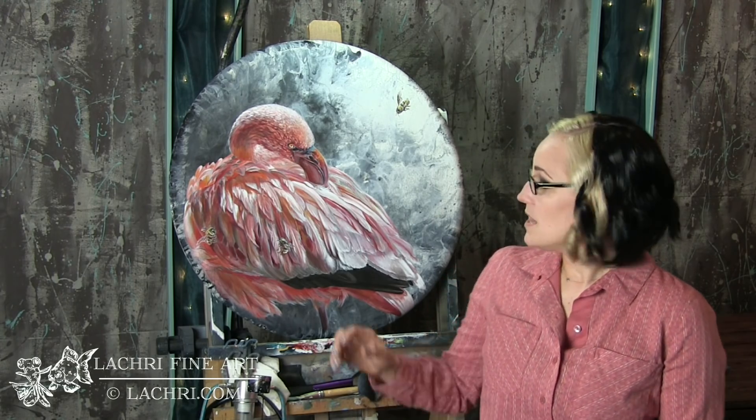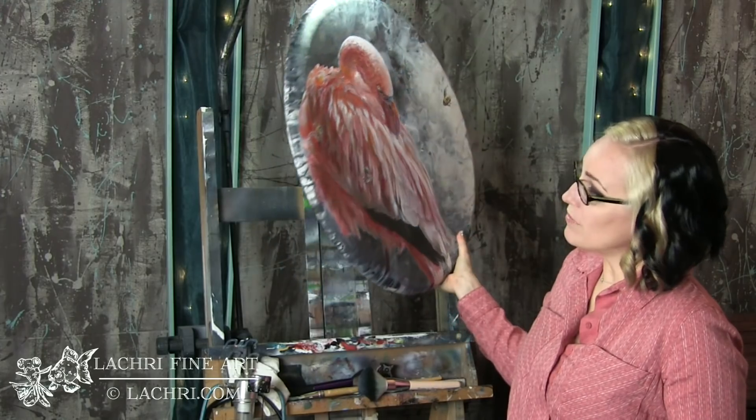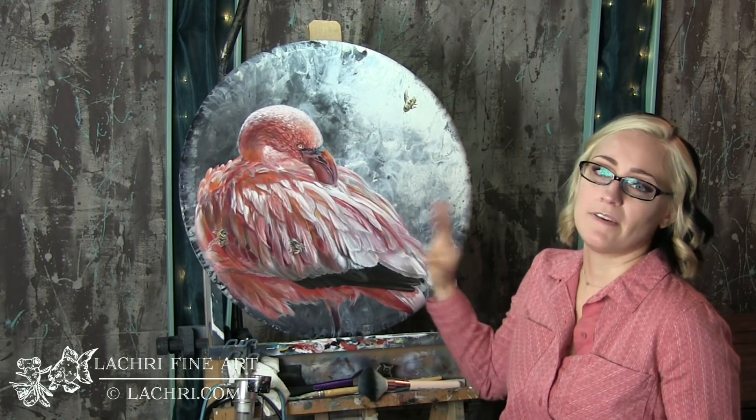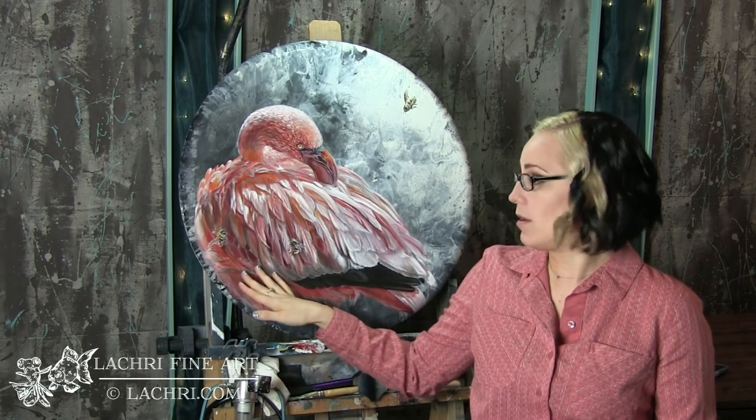I'm working in acrylics on this piece and on a Fredericks Convexo canvas. These canvases are the beveled edge ones, which are so great. I love them for the rounds — they're my favorite canvases for painting rounds, because you're not going to frame them, you're going to hang them as they are. I'm not being paid for this; I just get really excited about these canvases.